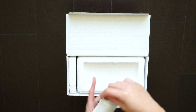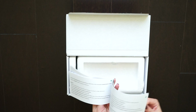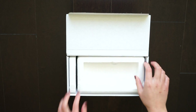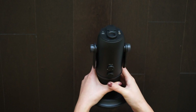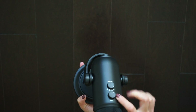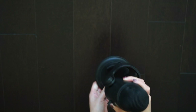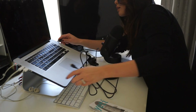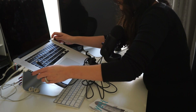The packaging was super simple. It was just that USB cord, this instruction manual, and the microphone! Setting it up was super easy. All I had to do was plug the USB cord into my computer and on the bottom of the microphone and I was good to go.